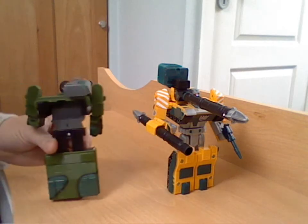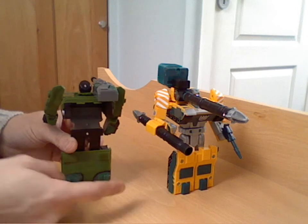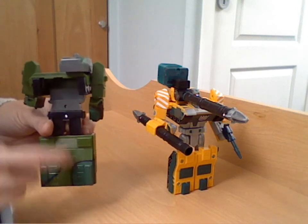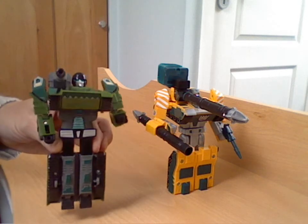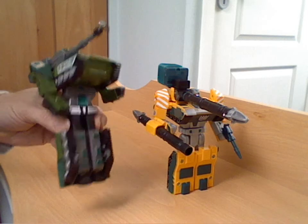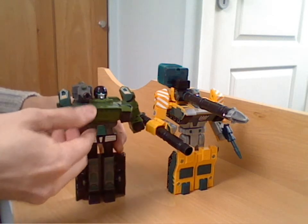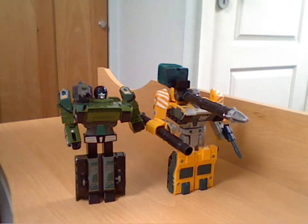And as I said, the legs are effectively backwards. Where Bludgeon's are separate and can be posed separately, these are done a bit more like a G1 combiner where you just pull out a section of legs with flip-out feet. So not completely the same, but a pretty good knock-off copy of a G1 or G2 RID figure really.